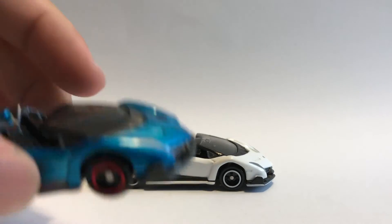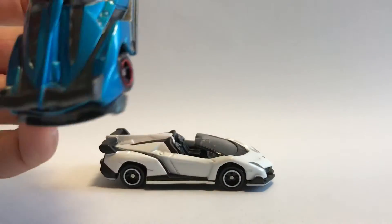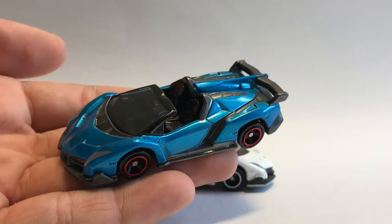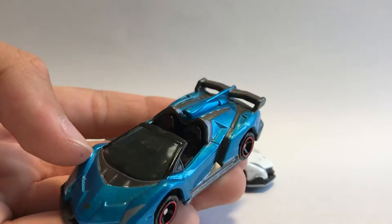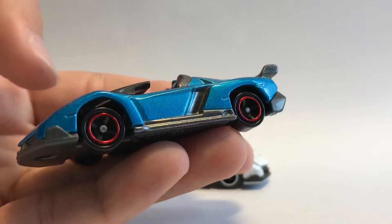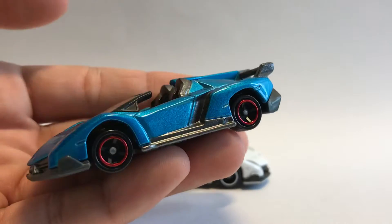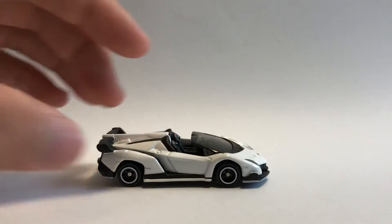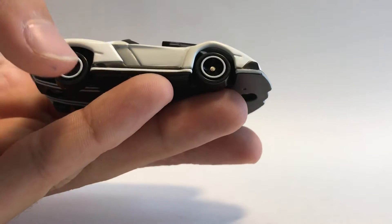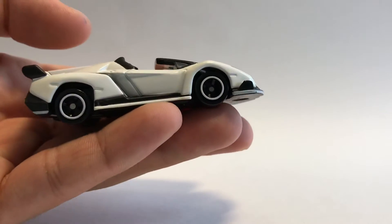Starting with the blue one, we can see red chrome on the wheels. The red chrome on the wheels here doesn't really match any other part of the car. There's a red accent color somewhere, maybe above the wheels, but for the white Veneno Roadster, we have white rims which match basically the whole car.